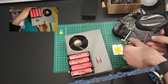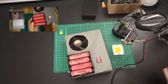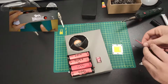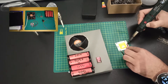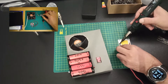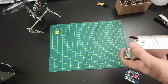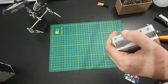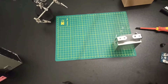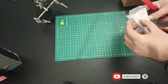Check out how I made a solder fume extractor — link will be in the description. This is how to make a template for drilling holes.